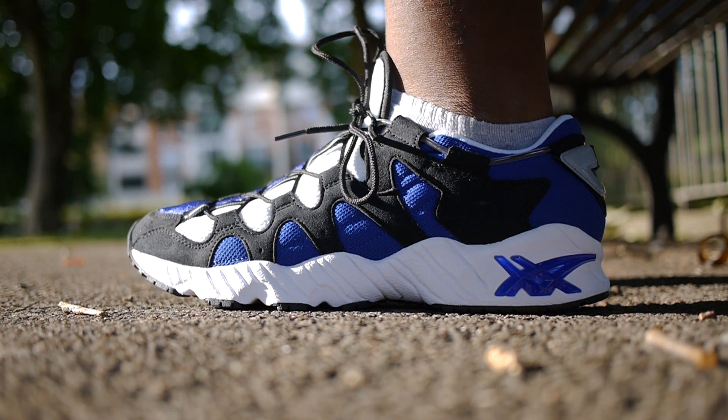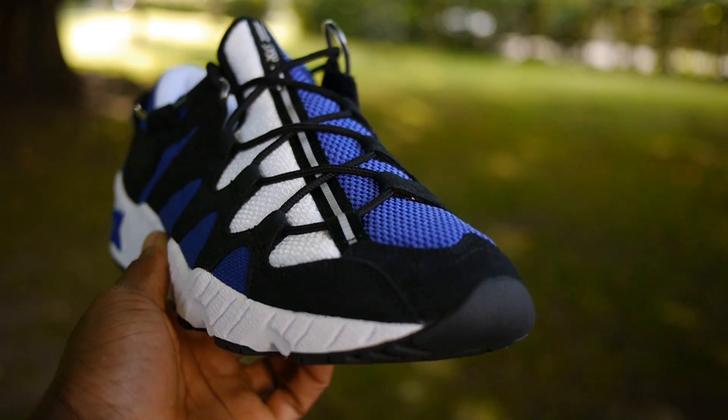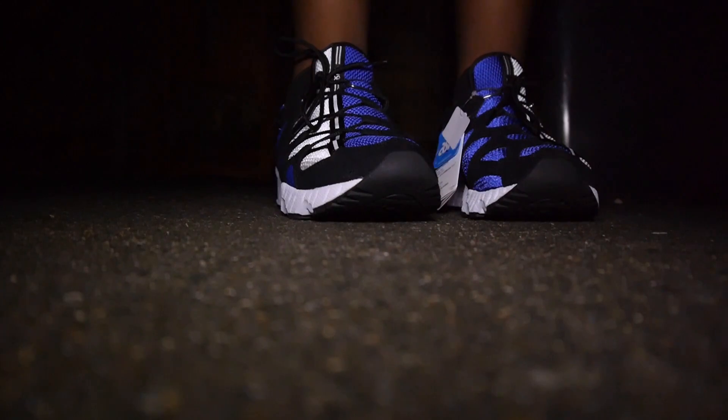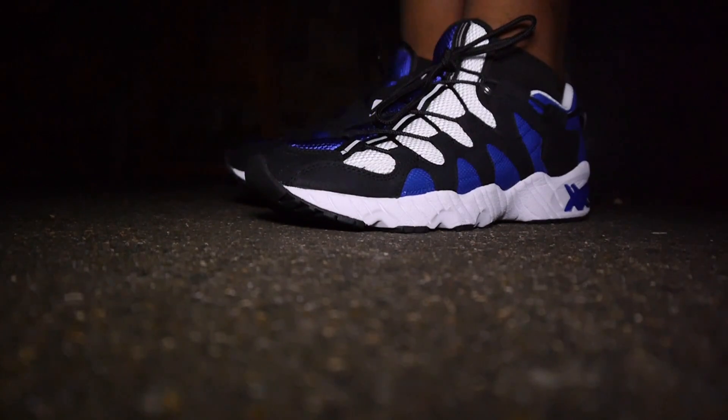There are a few details that I like about the Gel Maya. Notice how the mesh on the medial and forefoot is slightly lighter and shinier than the mesh on the lateral. I also like the subtle strip of silver 3M that sits over the silver panel — it really pops, especially at night.